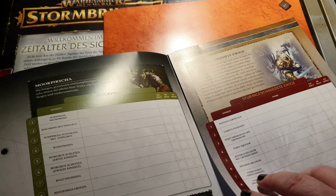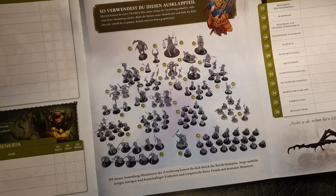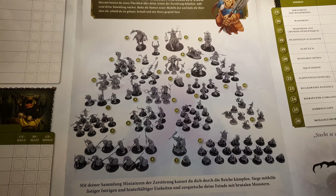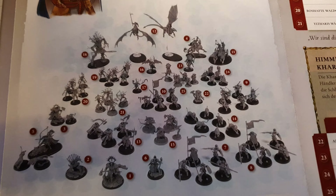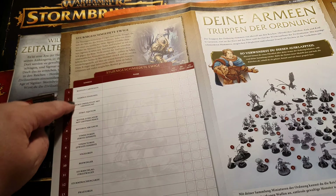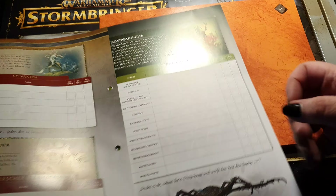There's also a fold-out with a detailed description of all the miniatures you will get for your Orruk Warclans. You can pause and analyze it for yourself. On the other side you get the same for the Stormcast. There's also a name generator, and you can mark off what you have built, painted, and played — something neat for a beginner.